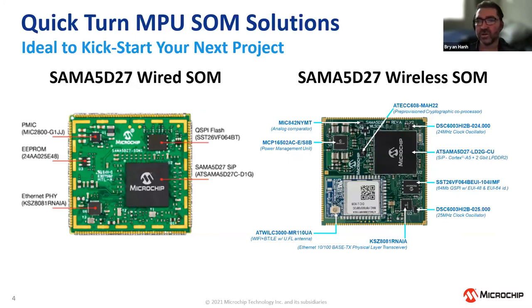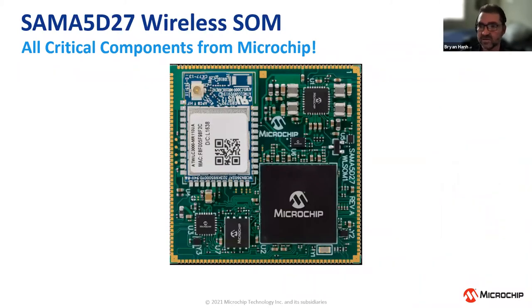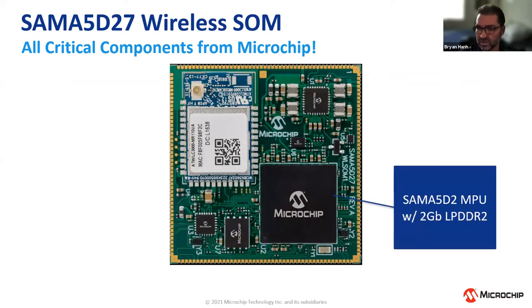The SOMs available today are all based on the SAM A5D27. The wired SOM was the initial one introduced — it's based on the SAM A5D2 system-in-package with one gigabit of DDR2 integrated, a 64 MB quad-SPI flash on board, power management, and an EEPROM for the MAC address. The wireless SOM is based on the SAM A5D2 — a Cortex-A5 500 MHz processor with two gigabits of LPDDR2 memory integrated into the chip.